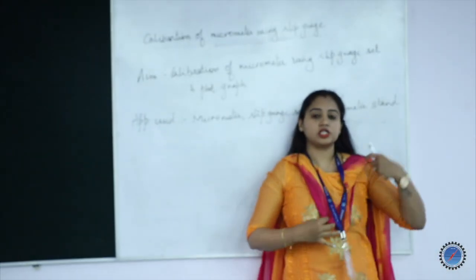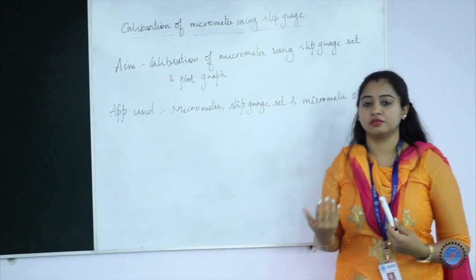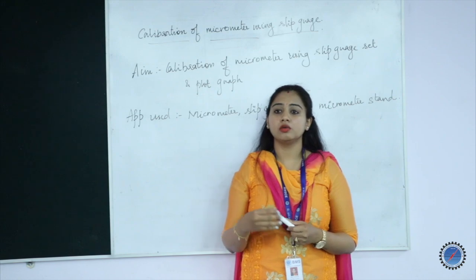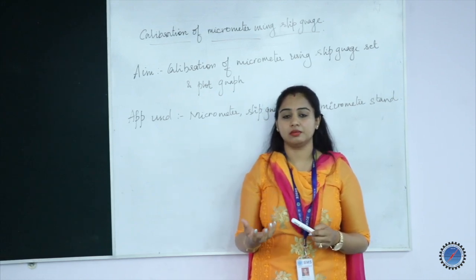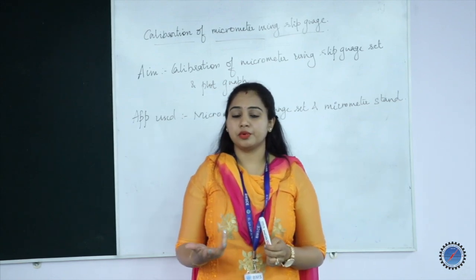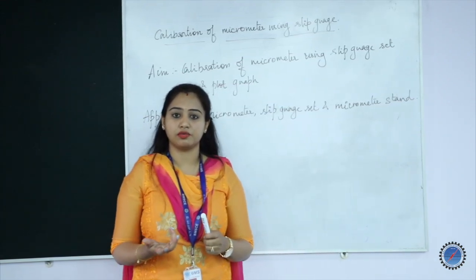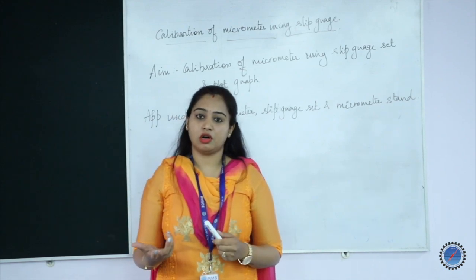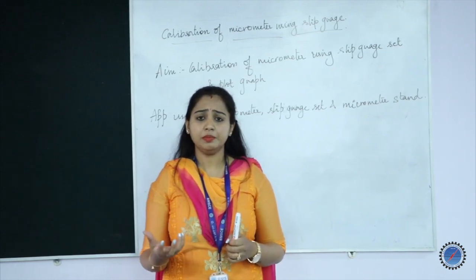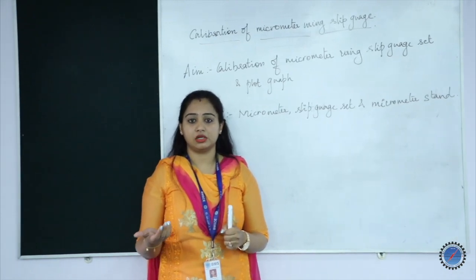Coming to calibration, it is a pre-measurement process which any manufacturer will do before starting up with the main measurement of an instrument. Here you will need to see whether the instrument is working well and gives an accurate value with respect to whatever input is being provided. We will basically be looking for a zero output for a zero input value. Similarly, when you provide any particular input, the instrument needs to give an equivalent value for that input.